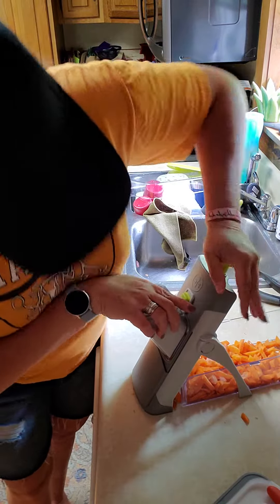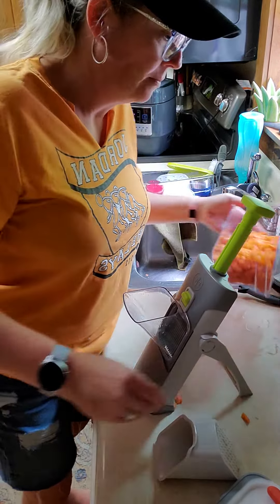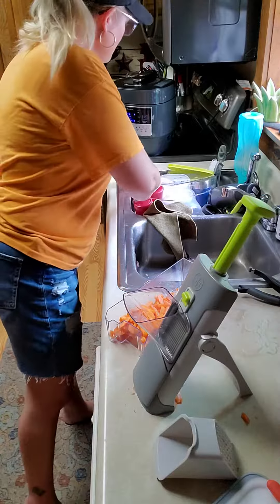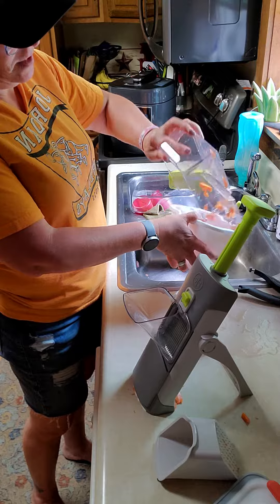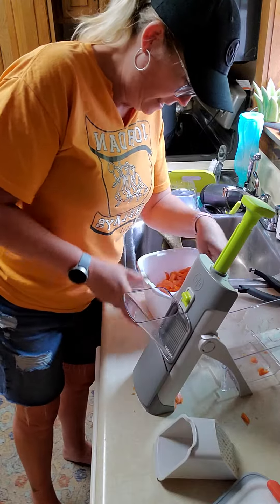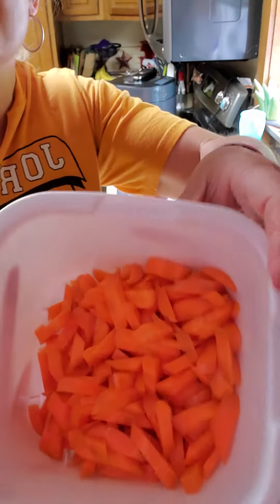Look at that. So now watch what I'm gonna do. I'm gonna actually take these carrots and put them in a different bowl. I want to make them smaller. These are like a julienne cut, I suppose. You see how those cut?